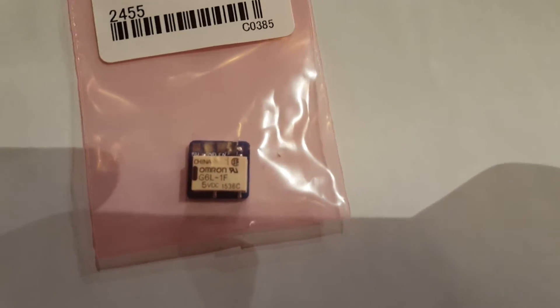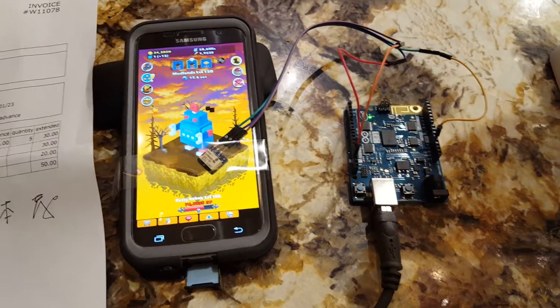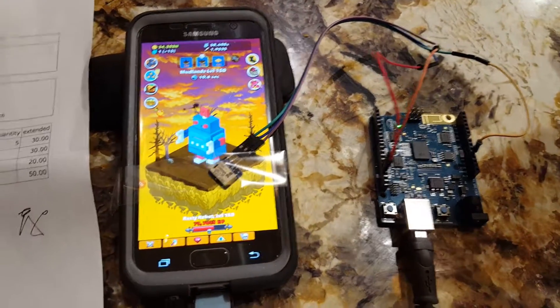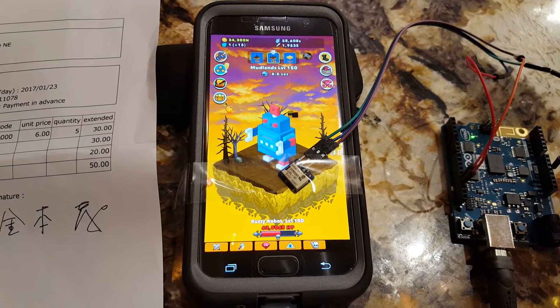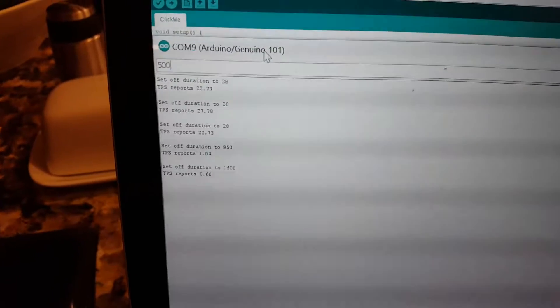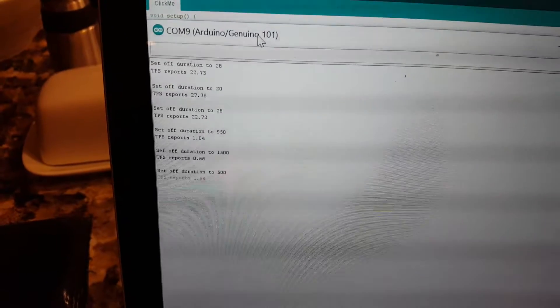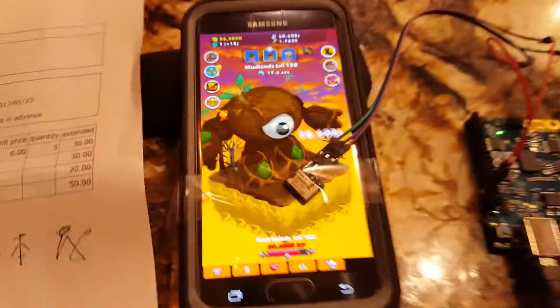What they do is they click touchscreens, and here's the circuit. I've got an Arduino and it's playing this little game. Every time we tap, we hit the robot. We can change our tap frequency — there's 500 milliseconds between taps, so that's about 1.9, roughly two taps a second.